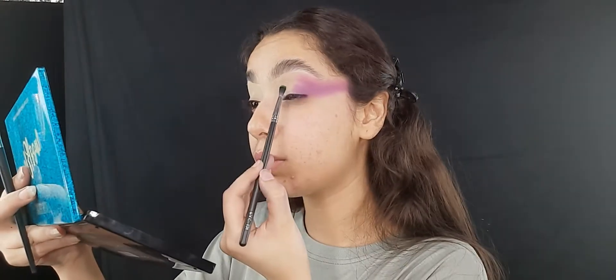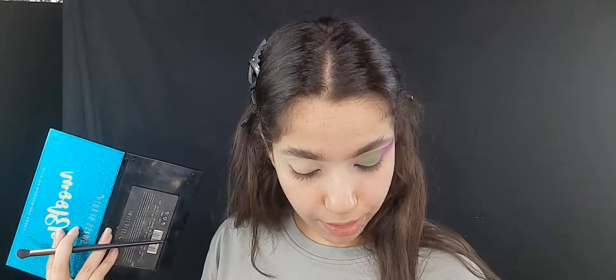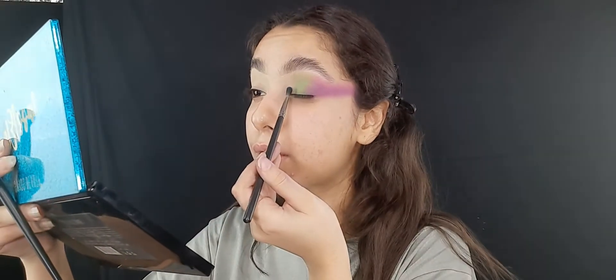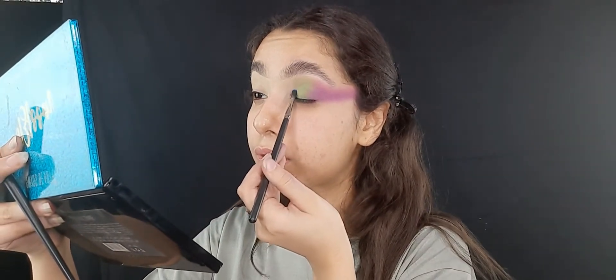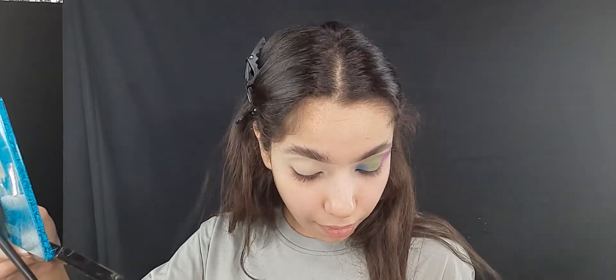Next I'm taking this green eyeshadow and going to stamp it here. Then I'm taking this blue color and just blending it here and putting it here. So pigment — pigment — and blending is done!